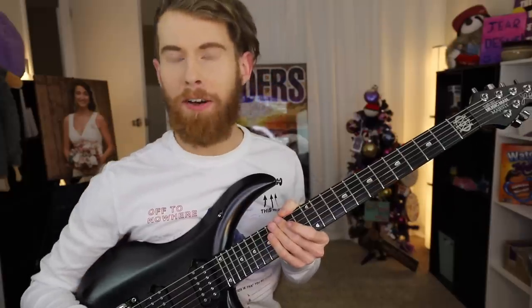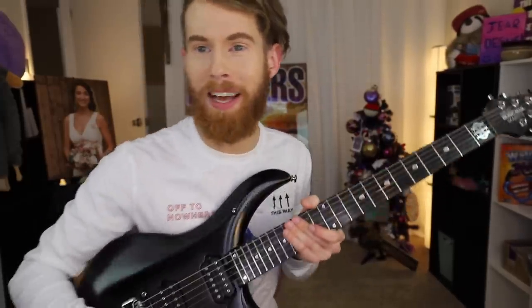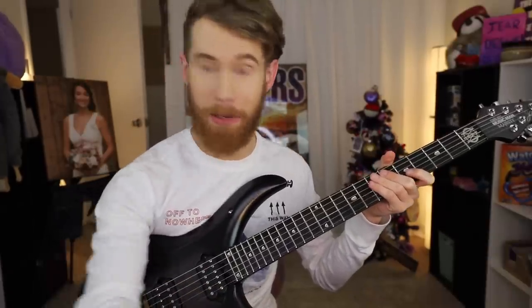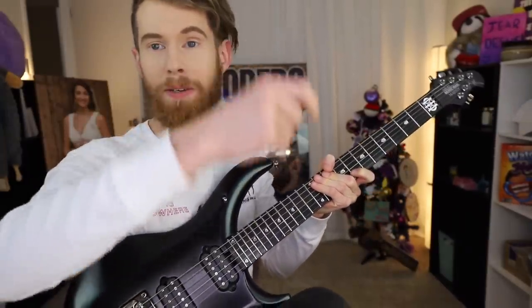Now, when first starting out, you may be discouraged. Your fingers hurt, as they should. In the summer of '69, I played until my fingers bled. Lesson one: the basics. I know you're probably all thinking, 'I just want to play Sweet Child of Mine.' And let me tell you, we're going to get there. First, you need to be in tune, because if you're out of tune, you won't be able to play a tune.